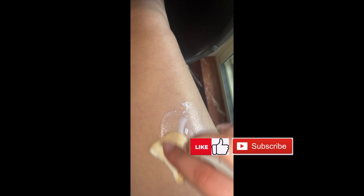Hey everyone and welcome back to another SFX video. In today's video I'm going to show you how to create some really easy pimples.